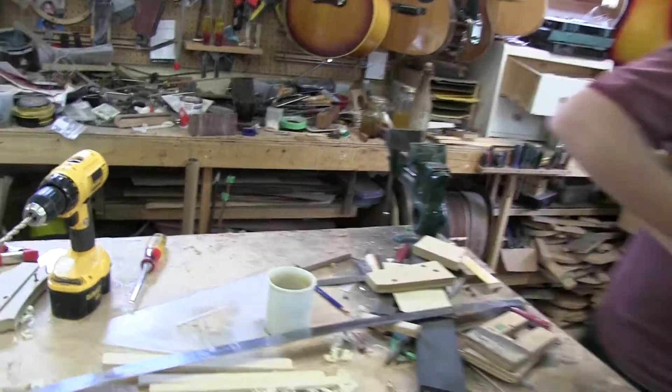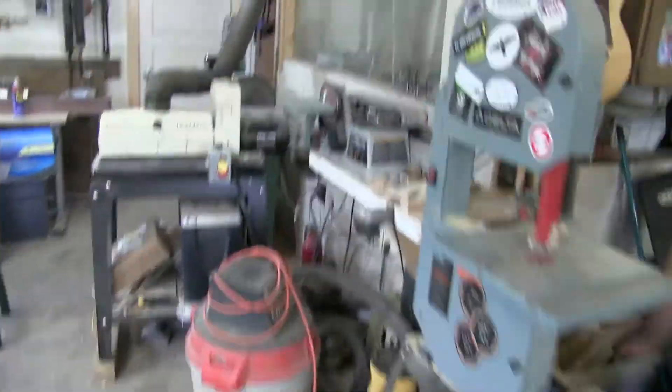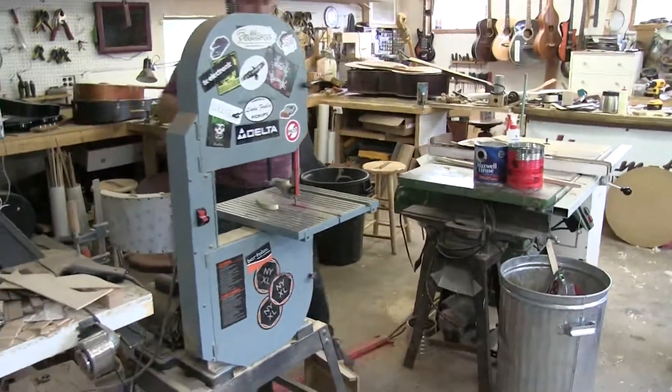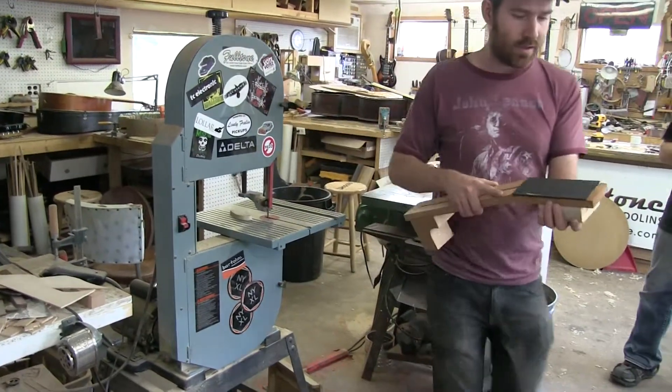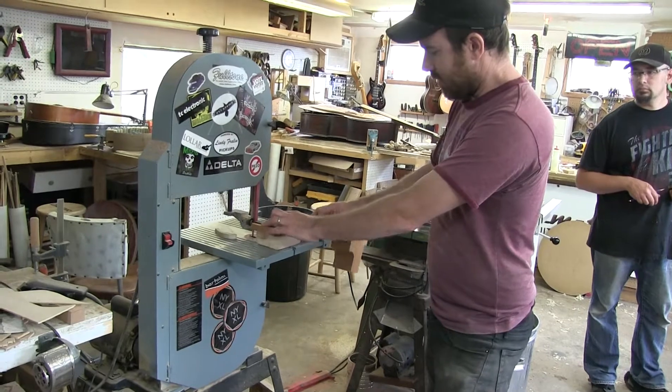Now there's a little trick you want to take into consideration when you're doing this. You want to raise this up with some kind of block that will ensure that your headstock doesn't end up hitting the table saw.